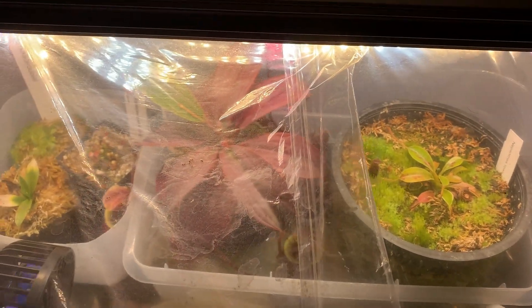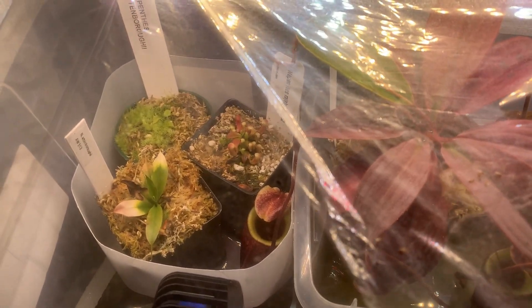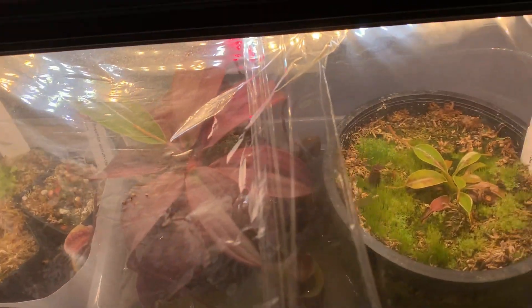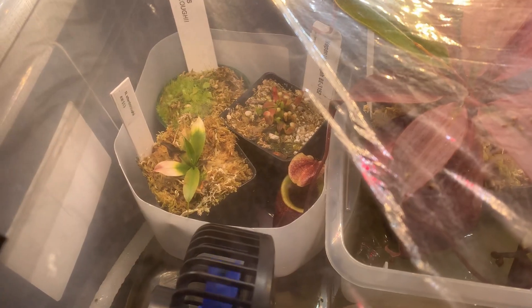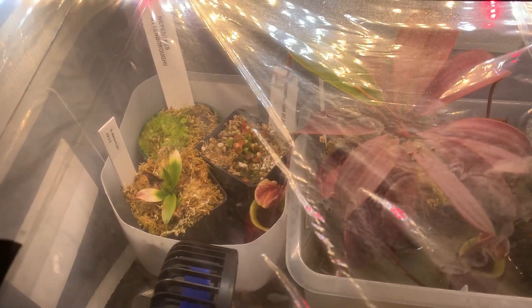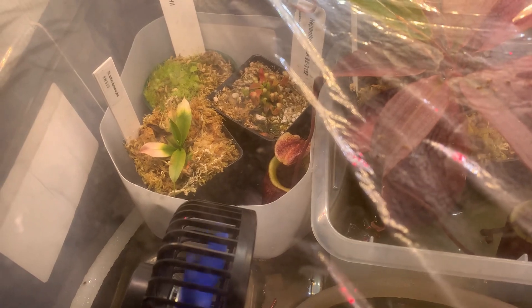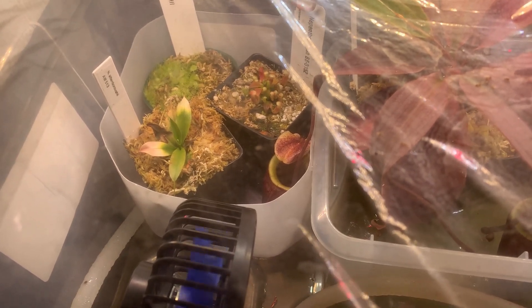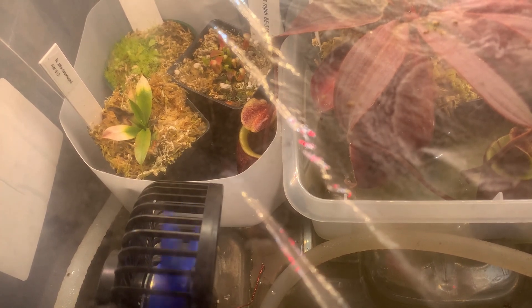Here we are back at my highland terrarium. A while ago, I posted a video where I unboxed a Nepenthes attenboroughii, put it in here, and then showed you what else was going on. But as it happens, that actually wasn't the first Nepenthes attenboroughii I had purchased — I had gotten one a month or two before that, and that's what I want to talk about in this video, as well as a few other odds and ends inside my highland terrarium.